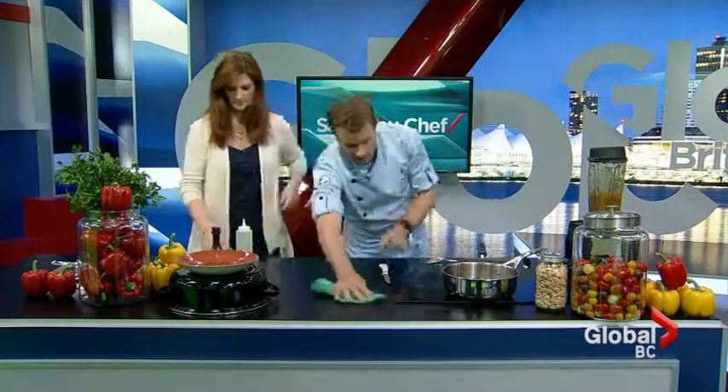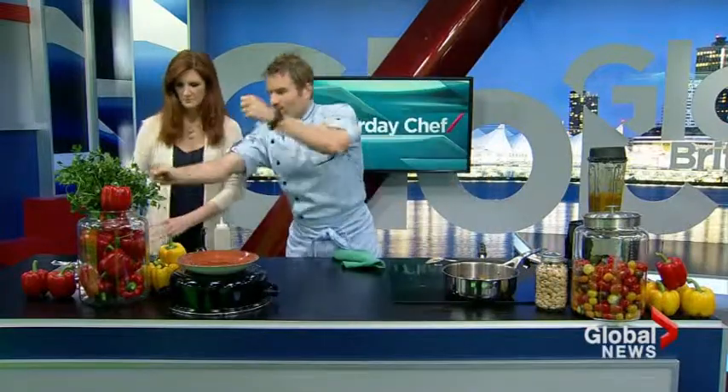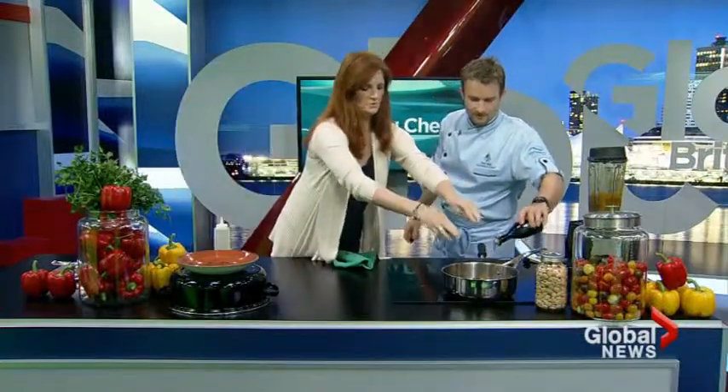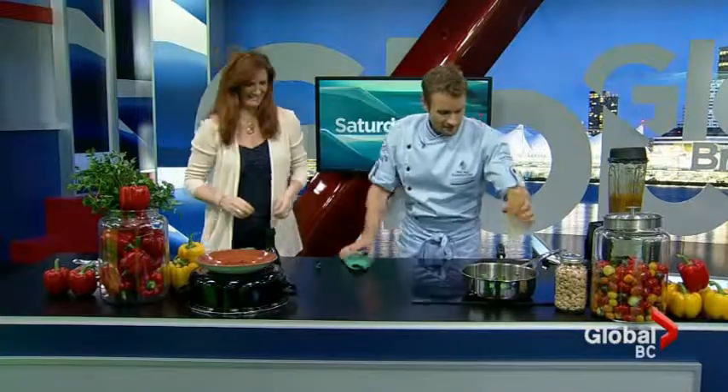We're going to push aside and grab a handful of parsley — just throw it in the salad. Just drop it in there. Flat leaf parsley is fantastic; it's really healthy for you. It's a great substitute for things like spinach or arugula. Grab three more handfuls that big. Great job.